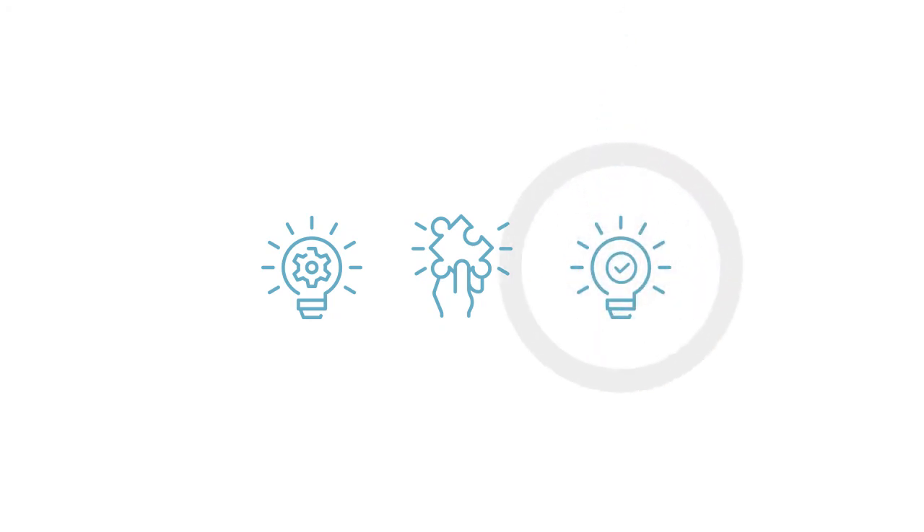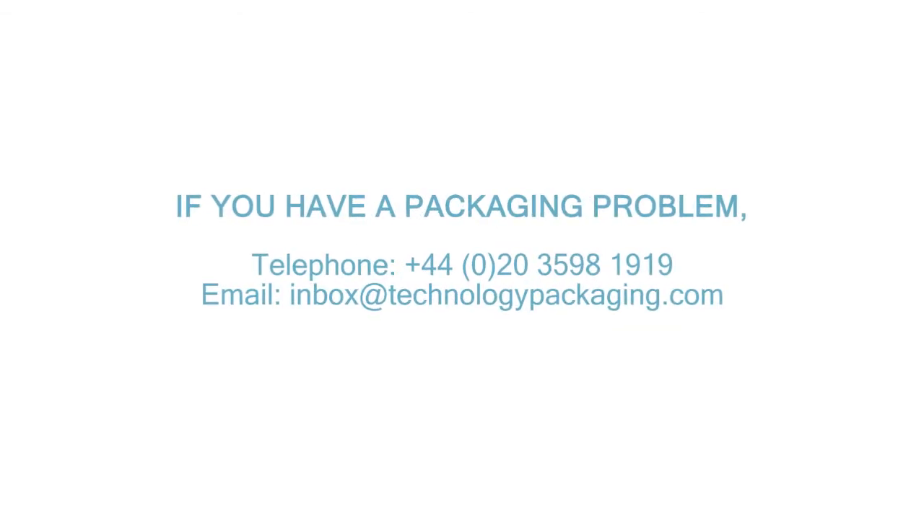We don't draw the line — there is no limit to finding the most appropriate solution to your corrosion problem, no matter how simple or complex. If you have a packaging problem, you can telephone +44 (0)20 3598 1919, or email inbox@technologypackaging.com.